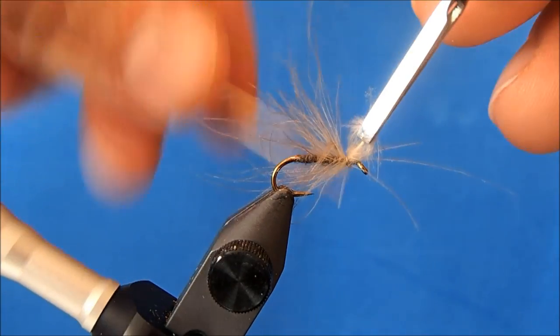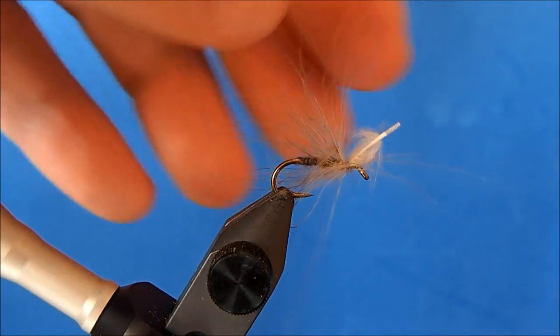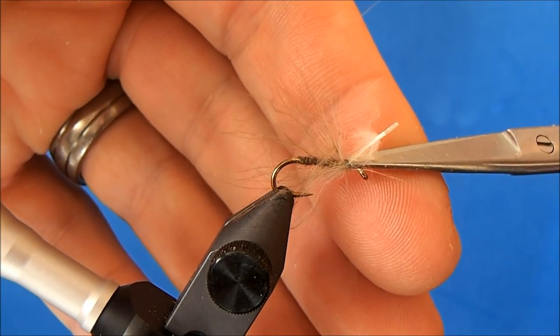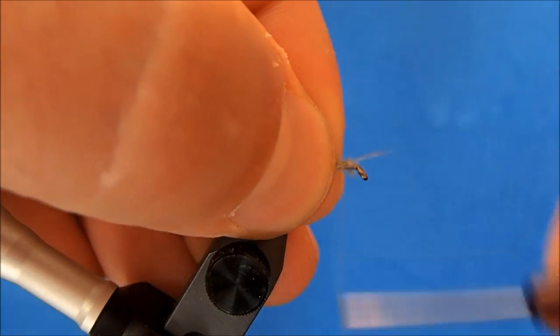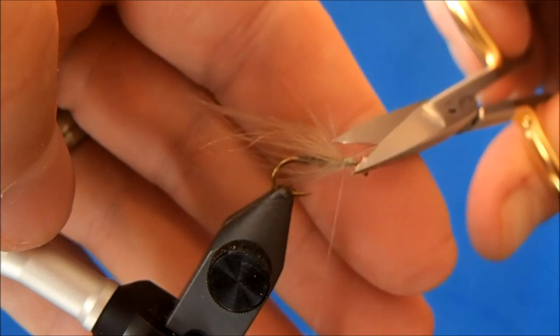I'll take a couple of wraps, then I can remove the hackle pliers and trim. I want to make sure that I've got this nice and bound down before adding in my elk hair.